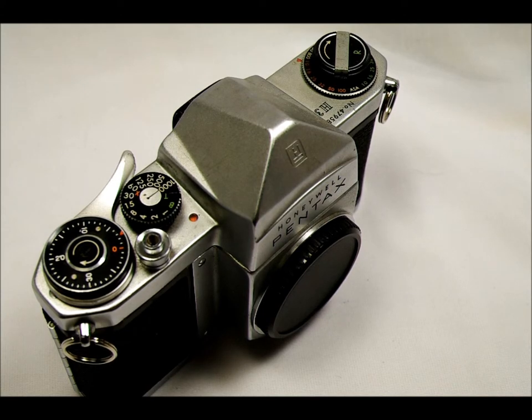The target market for the H3 was the average user. This predated market segmentation as we know it today, but it was intended for somebody who would shoot casually or wasn't out to take award-winning or professional photographs. That said, it's still a very good camera.